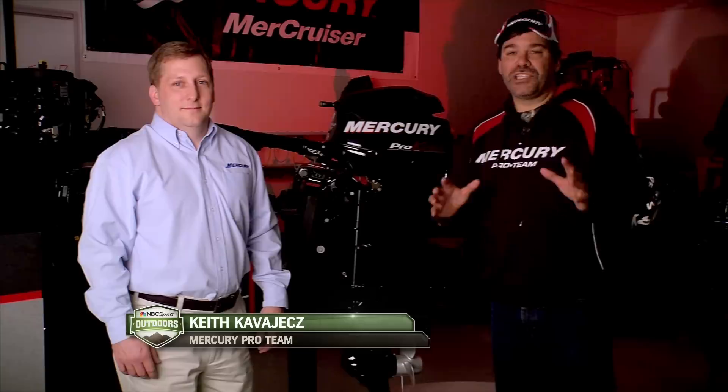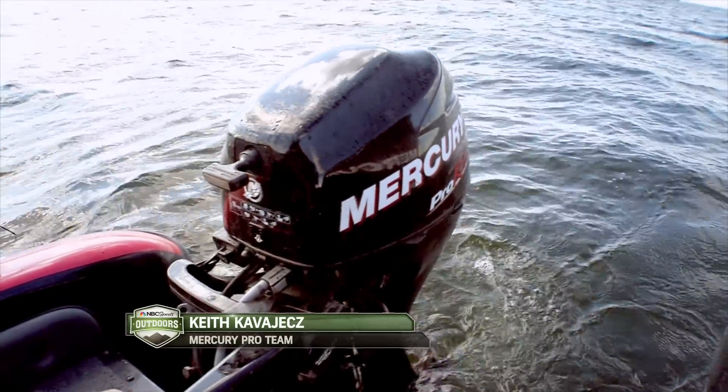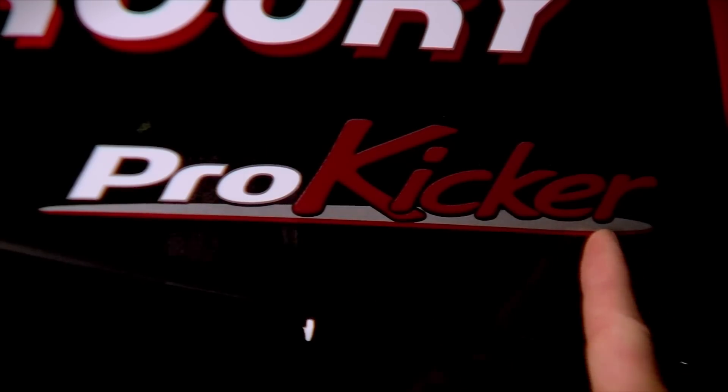For many of our walleye techniques, trolling slow is really important to help catch fish. On our boats, a lot of times you'll see where we have two engines — a big one to get us to where we're going, and then a small one to help us when we're fishing. Those are called a kicker engine.